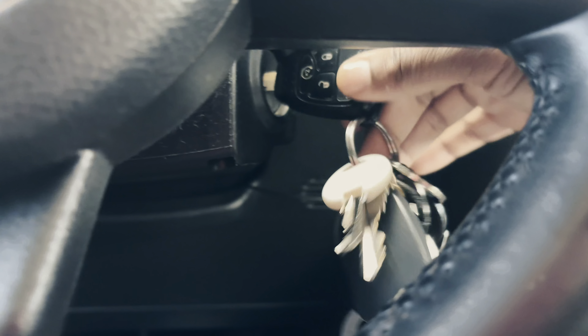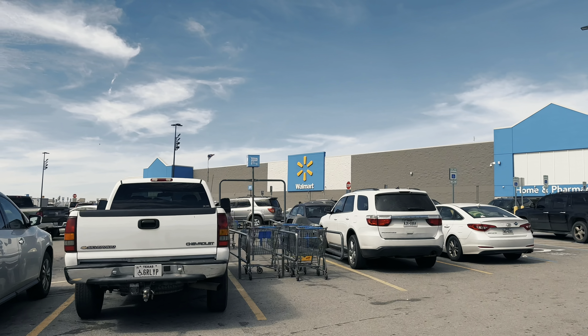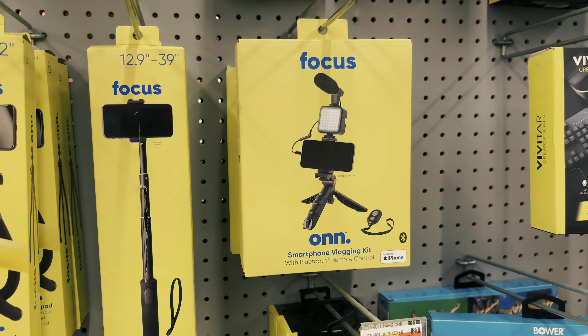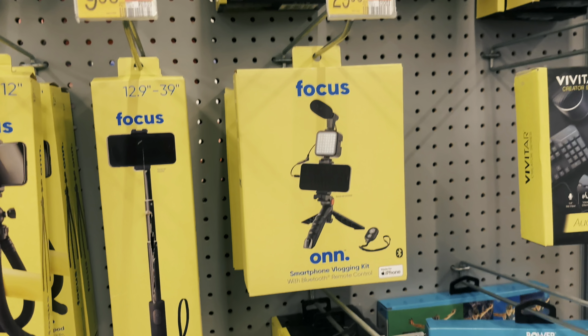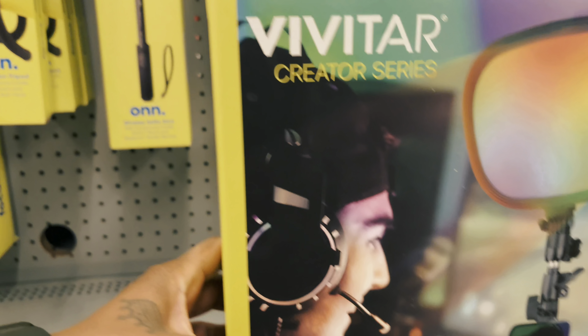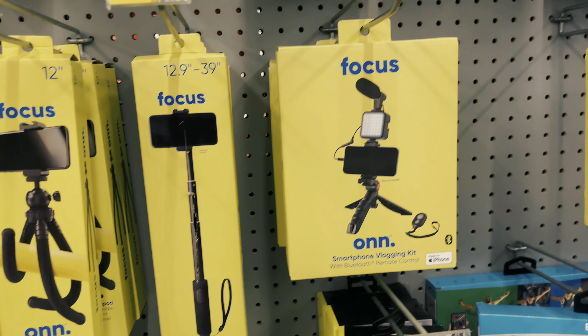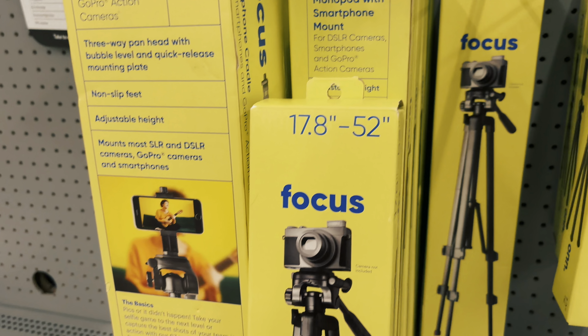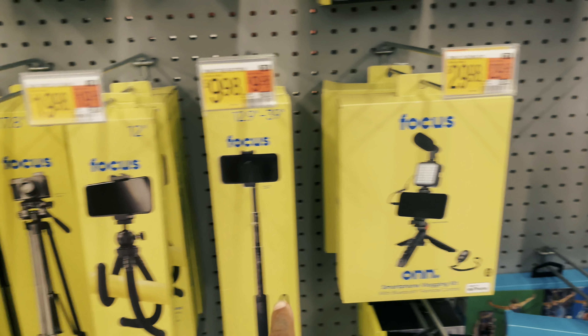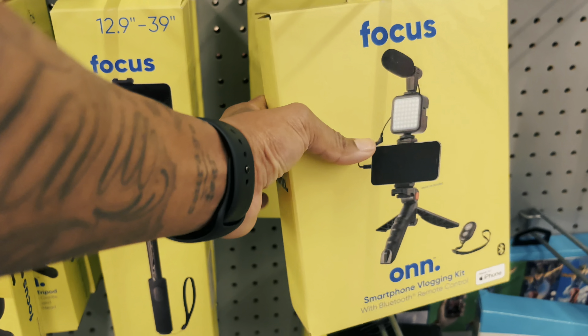All right, let's go see what Walmart has to offer. I actually like that one with the light and the microphone on it — that's kind of legit. And you've got this one with the light that's more for TikTok-type things. I want one that stands up as well, but that one's way too big. So it's between these three right here — I wonder if this one opens up.